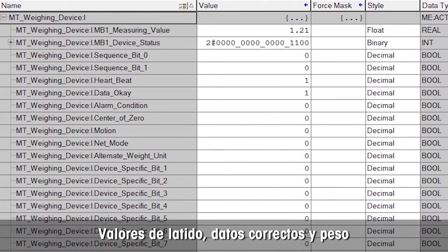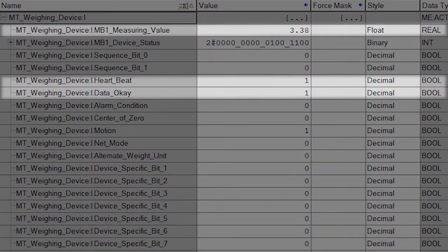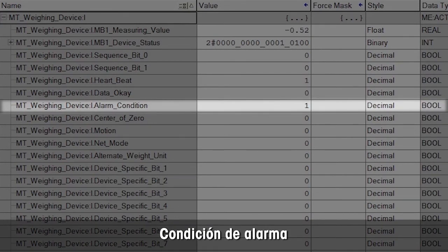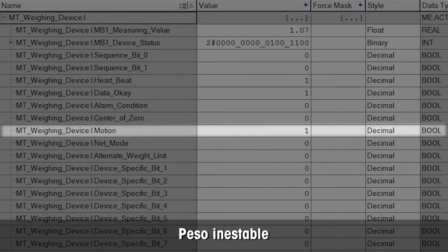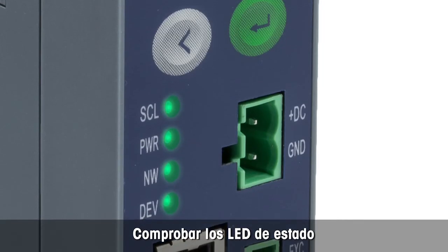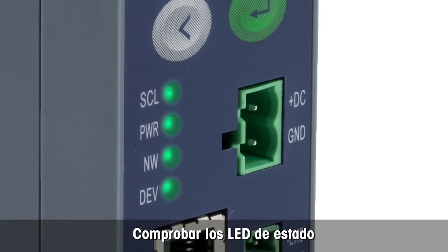You can now see all status information, including the heartbeat that shows connection data is OK, the bit and weight value. The alarm bit is on if any error such as underload is detected. The motion bit is on if the weight is unstable. The LEDs are all solid green and not flashing, indicating that everything is OK.